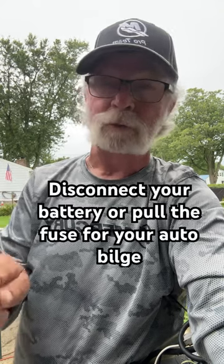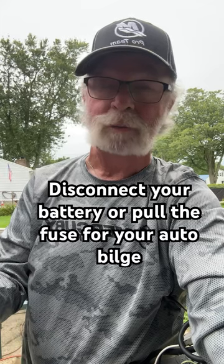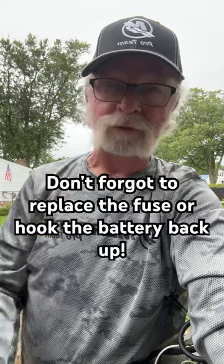Don't forget before you start to pull your fuse or disconnect your battery, because as you're pouring it in it'll be pumping it out. A clean bilge can help save you a bunch of money.